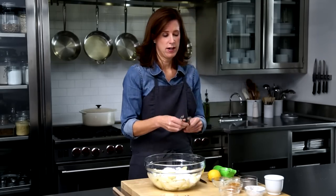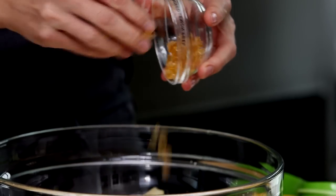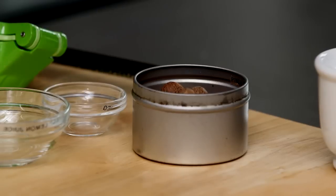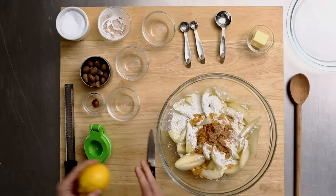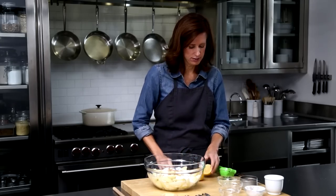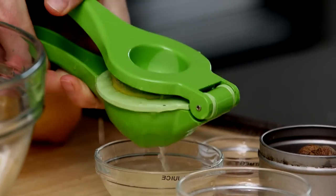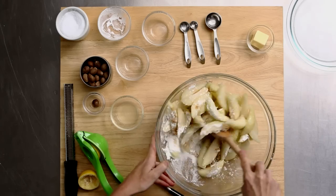Then three-quarter teaspoon of salt. A quarter cup of candied lemon peel — this is really the secret; it adds a bright, tangy note to the pears. I always buy whole nutmeg and just grate it — just a quarter teaspoon, that's all you need. Then two tablespoons of lemon juice. Just give it a mix — this is the filling for our pie.